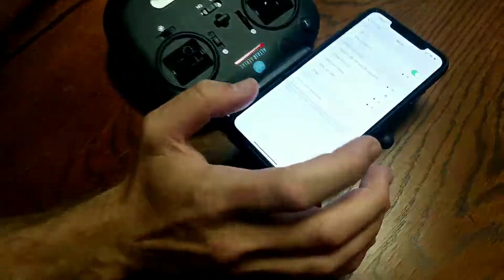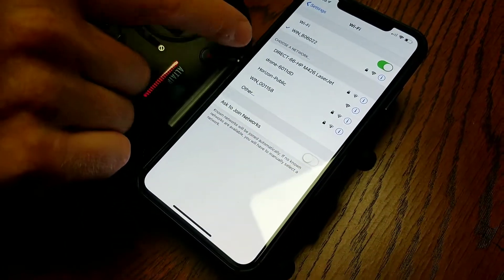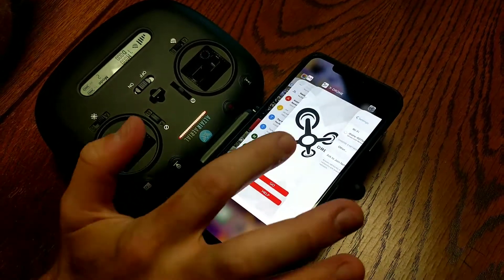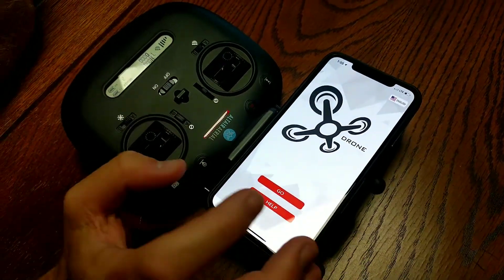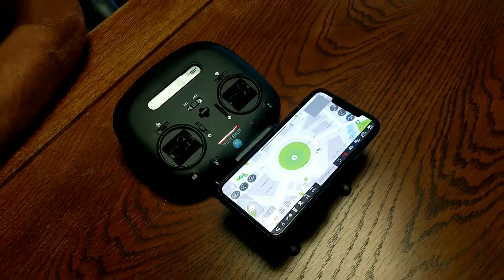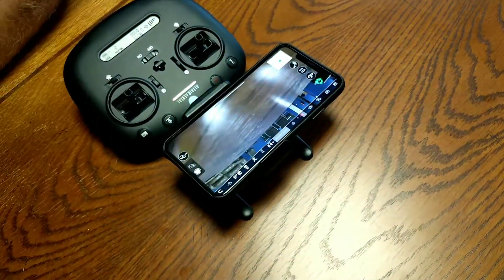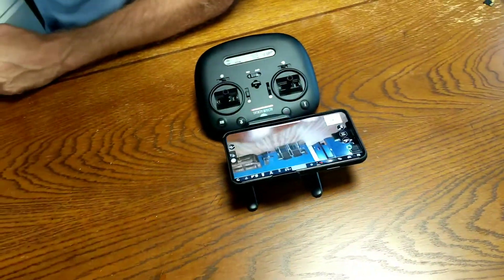Now go into the Wi-Fi settings on your phone and connect to the drone. Then open the X Drone app — it's going to take just a second to connect, so keep clicking through. Now we have a live video feed of our office.